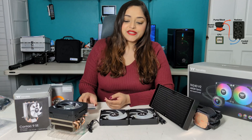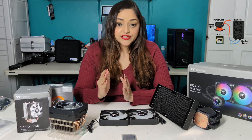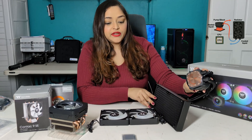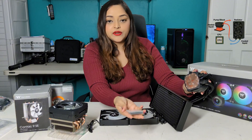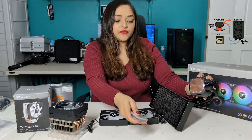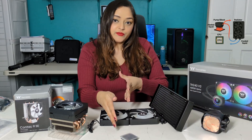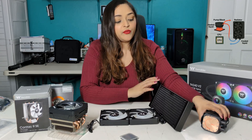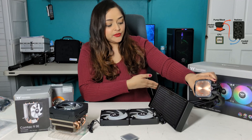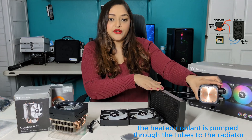How a liquid cooler works is you have your CPU that produces a lot of heat. This copper base will then be attached onto your CPU with thermal paste in the middle. The heat from your CPU is then absorbed by the copper base and transferred to the liquid coolant that is already in the tubes and radiator.